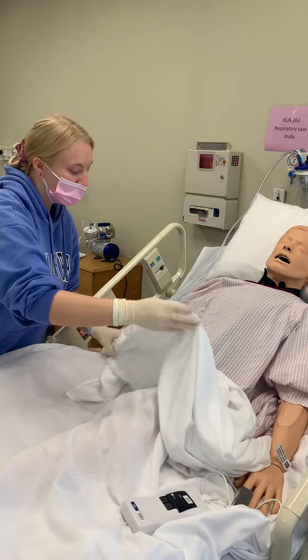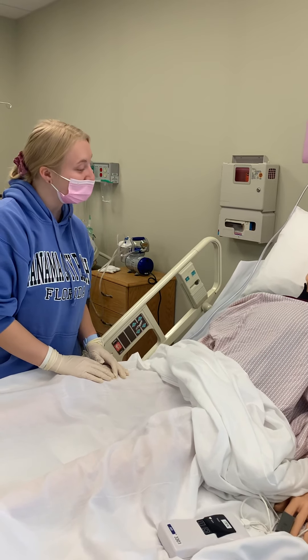Do you have any questions for me? No? Okay. Well, thank you very much.